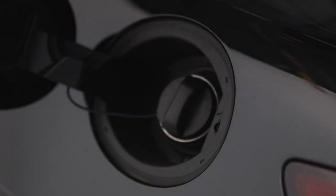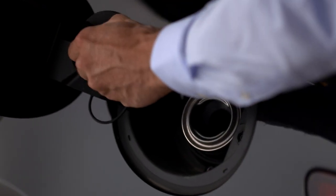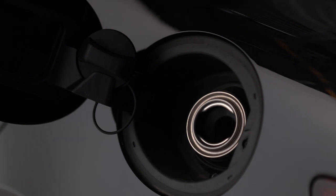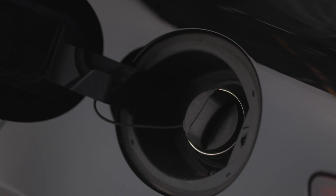Push and release the center rear edge of the fuel filler door. The door will pop open. Remove the fuel filler cap and set it in the cradle so it doesn't scratch the finish. Once you've refueled, remove the nozzle and tighten the cap until you hear one click.